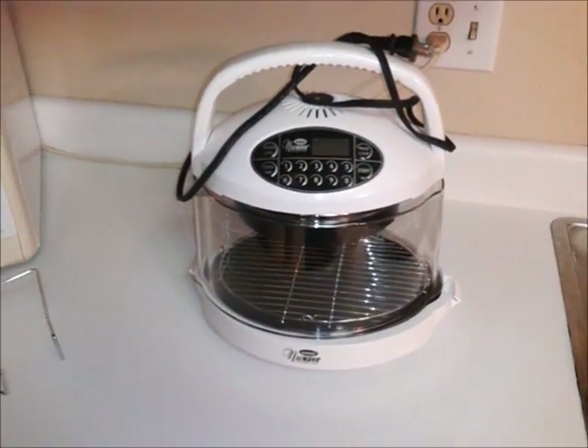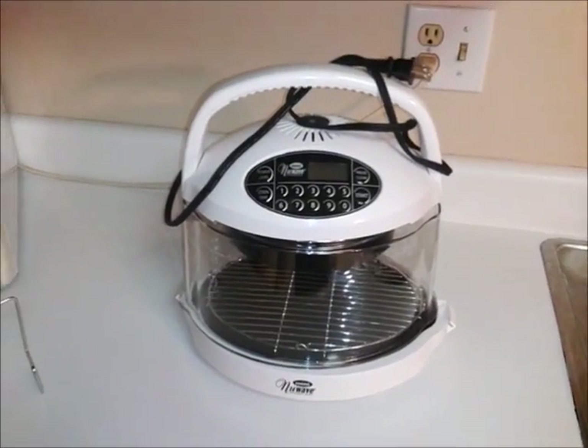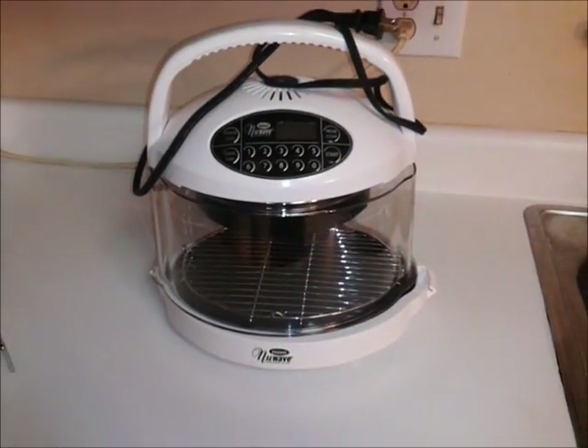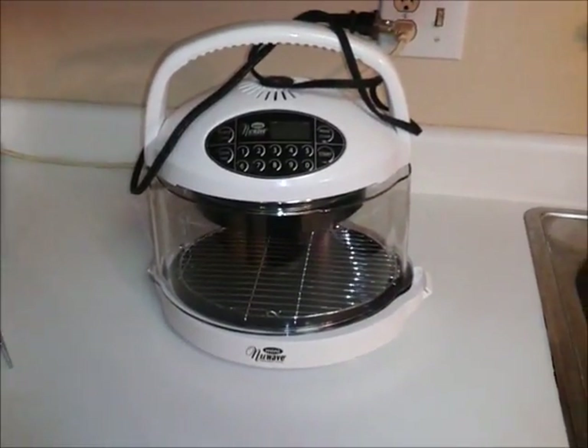I thought I would try to find something that might be useful for other people that are RVing and out and about doing the things that they like to do. This here is the NuWave oven, the mini version. They also make the larger one, so if you have a larger RV or a big family that you're going to try to cook for, you might like that one more than this.